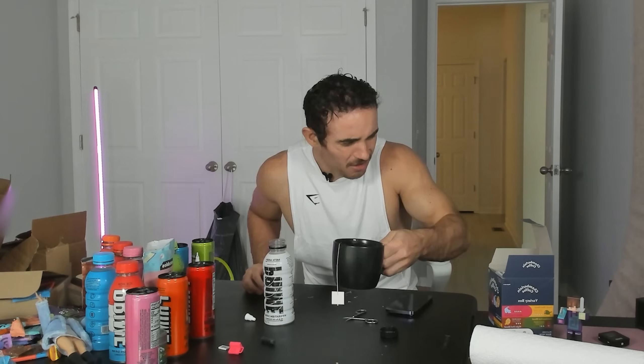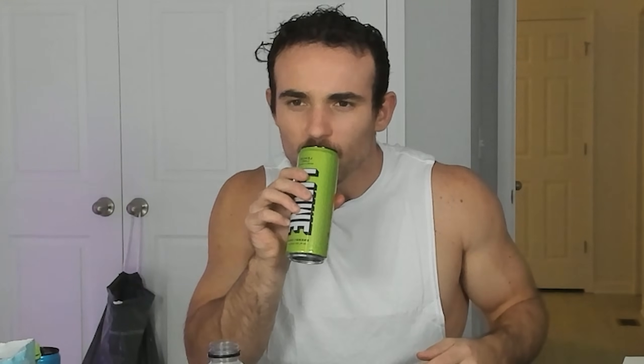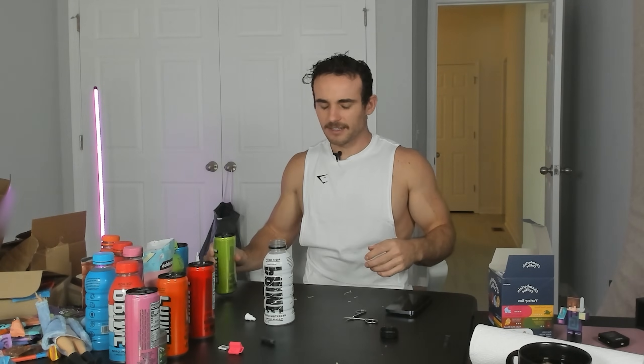It's so bad that I'm going to wash it down with Prime. What do I do? Emma Chamberlain's coffee — quick. It's so strong. What do I do? I need something. Back to Logan Paul. Okay, that did it.